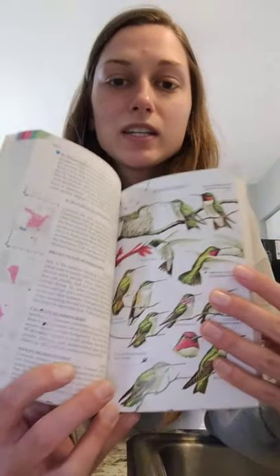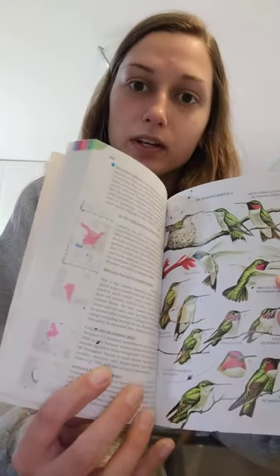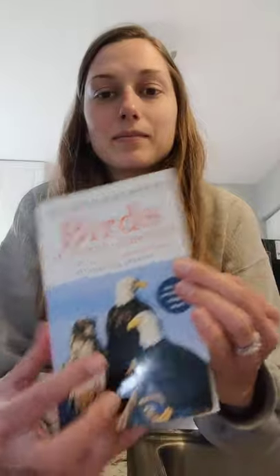These other hummingbirds are in North America but out west, more like in California. This is my bird field guide that I love to use when I'm birding. But let's get started - I'll show you what you need to make your hummingbird food.